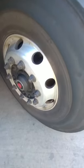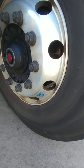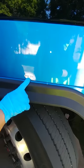Then we have our valve stem. You want to make sure that the valve stem is present, not cracked or damaged in any way. At this time, our tire should have 120 PSI.